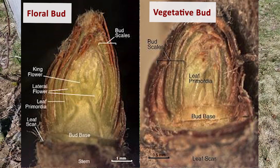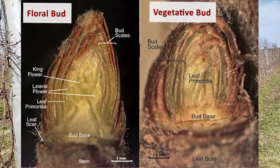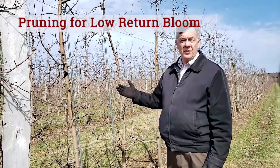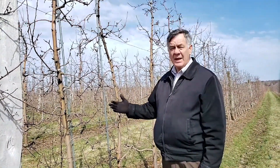Now that we've cut some buds and figured out which ones are floral and which are vegetative, we've done a count on this tree. This tree only has 80 floral buds, and we need 80 fruits, so there are no extra buds on this tree. In fact, this orchard in general, because of a relatively heavy crop last year, does not have very many extra buds on every tree. This situation requires almost no pruning this year.